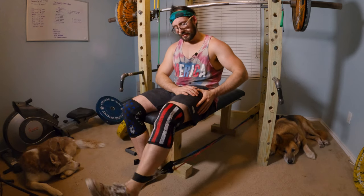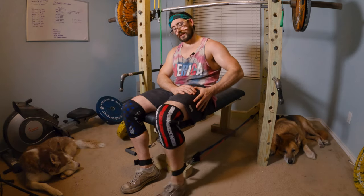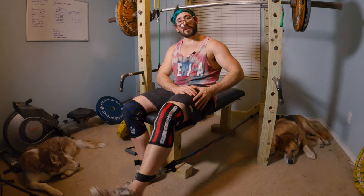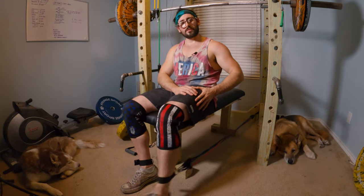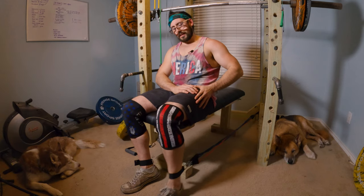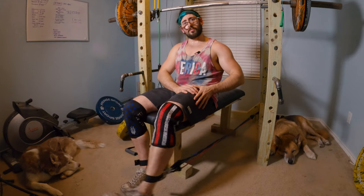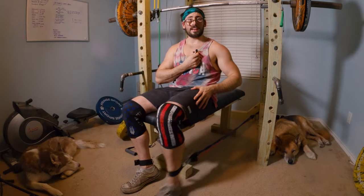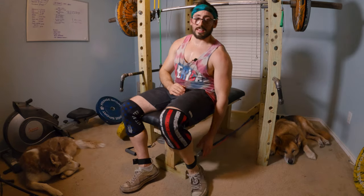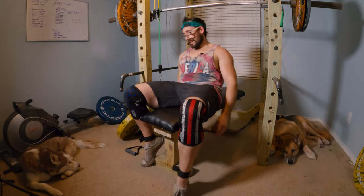I've got a question for you — something that's been bothering me. If you paused the video you might have noticed it; comment below if you can tell what I'm talking about. The thing that's bothering me is that $1,500 worth of camera equipment got destroyed in a recent video. This entire video was filmed on a GoPro and my lav mic. I lost my microphone, my camera — literally everything I've been using for the last four years.